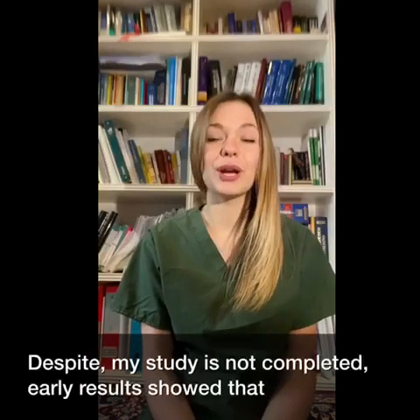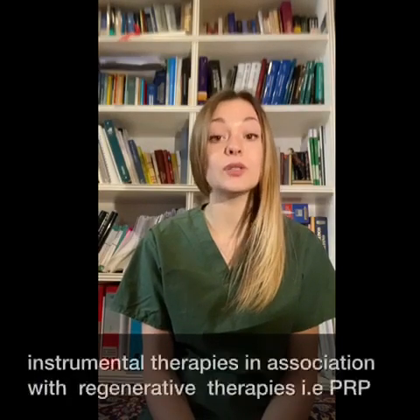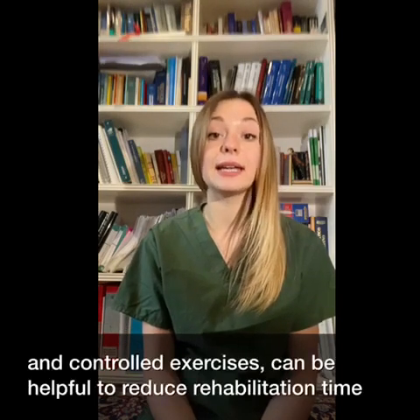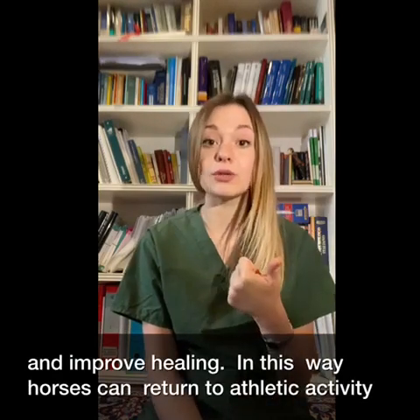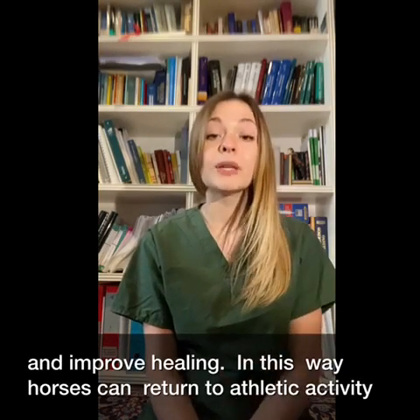Despite my study not being completed, preliminary results showed that instrumental therapies in association with regenerative therapies — i.e., PRP — and controlled exercises can be helpful to reduce rehabilitation time and improve healing. In this way, horses can return to athletic activity sooner.